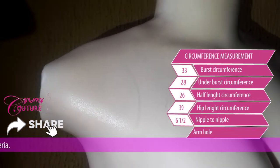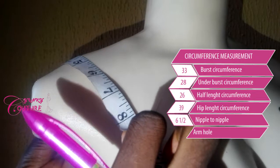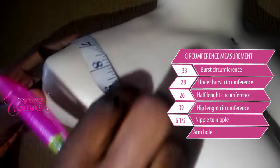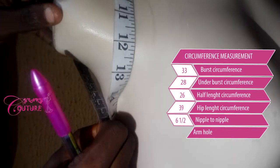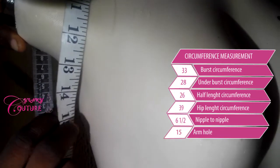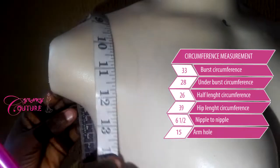For the arm hole, all you need to do is to place your tape here — can you see the point I placed my tape? From that shoulder-to-shoulder measurement, stay at the shoulder hand like this, then you come like this. The arm hole measurement for this is fifteen inches.